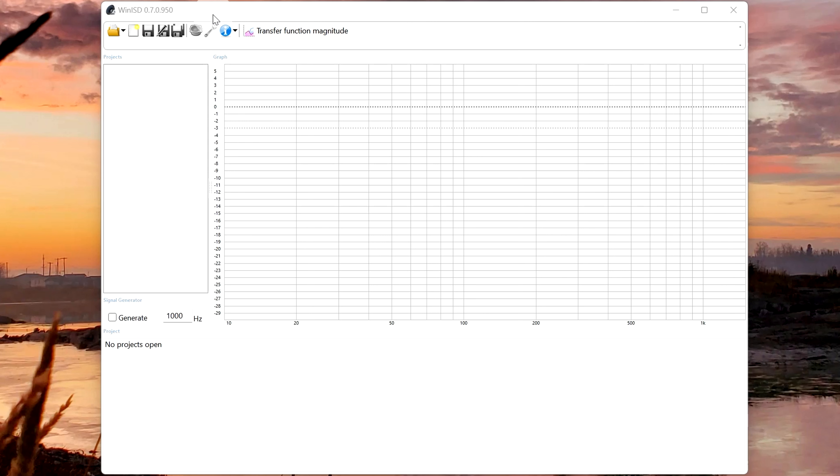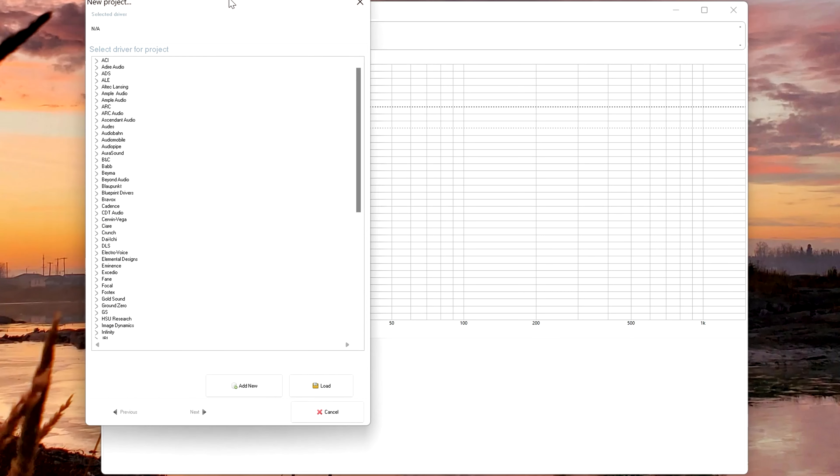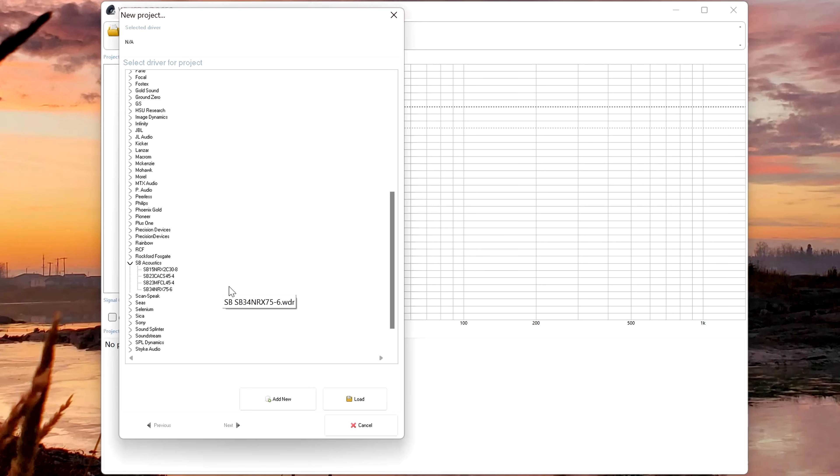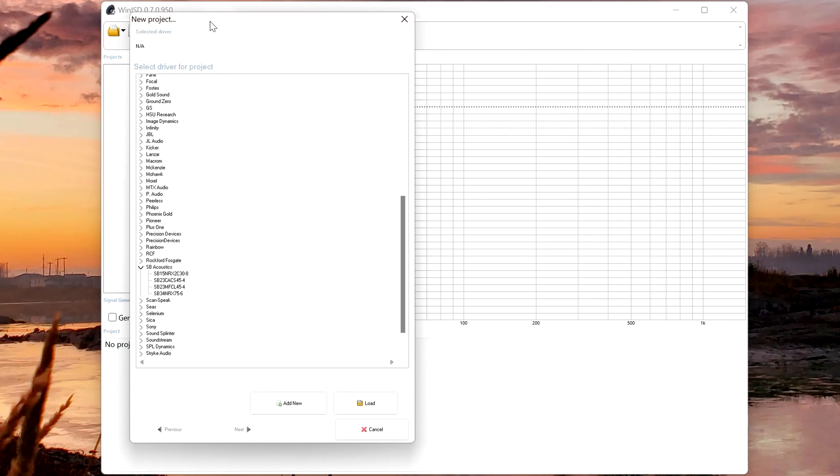So once you've got WinISD, we're going to click on New Project, and that'll bring up your speakers. We'll find our driver. And don't worry if your driver isn't listed here — you can always import it by searching for the model number of the driver in a Google search. You can get the project files for WinISD pretty easily. In the case of the one I'm going to show you today, this is the driver I was working on.